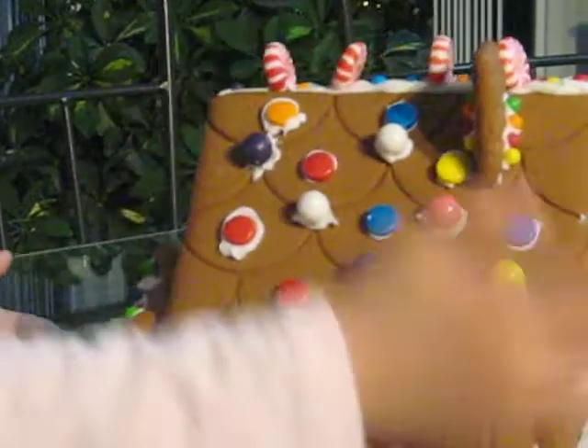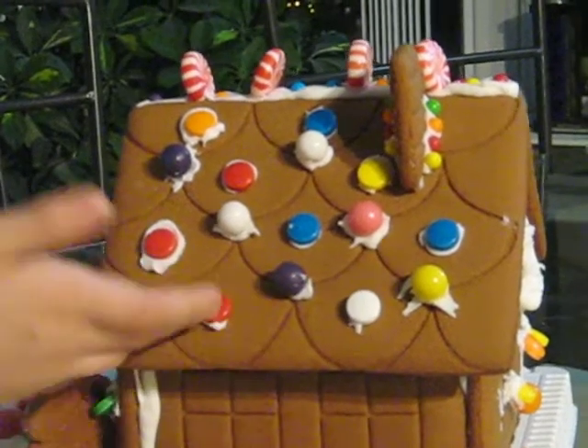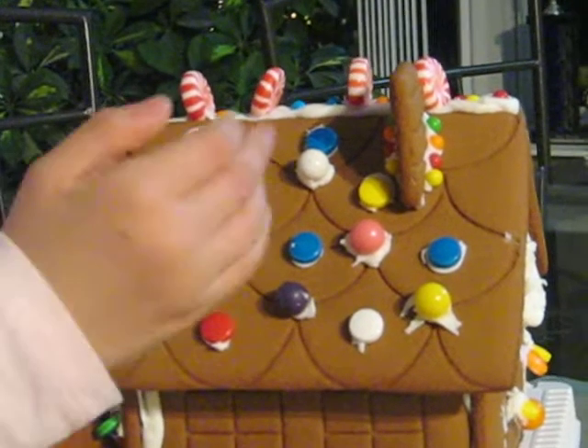My favorite part — the chimney. I really like the chimney, and also the gumballs. And I also used these things. They're sort of like candies you suck on.